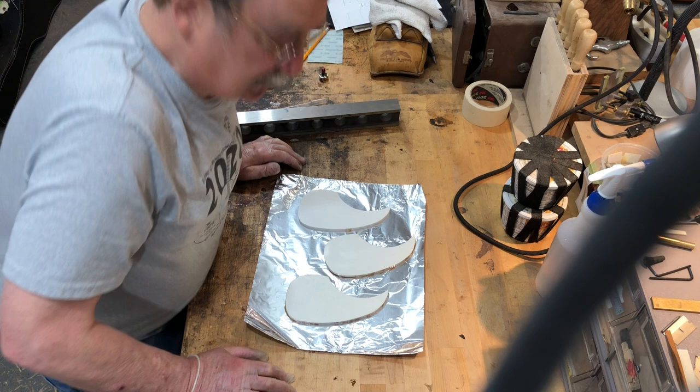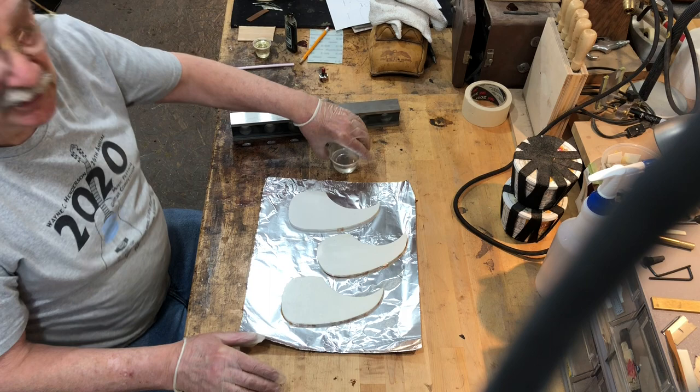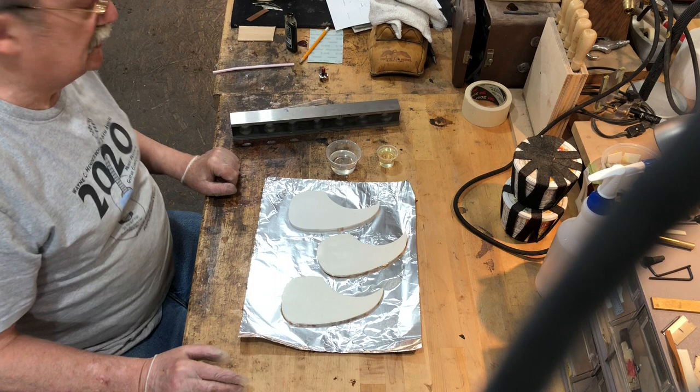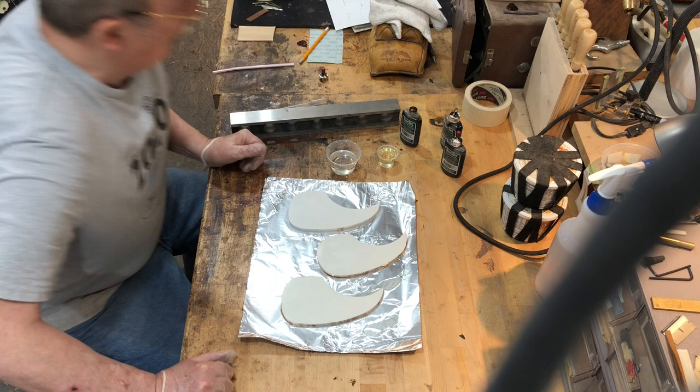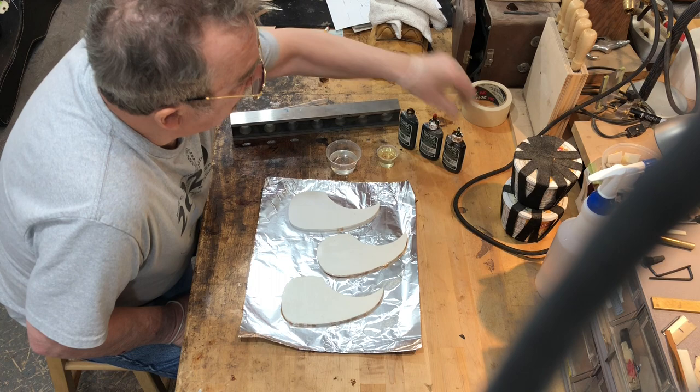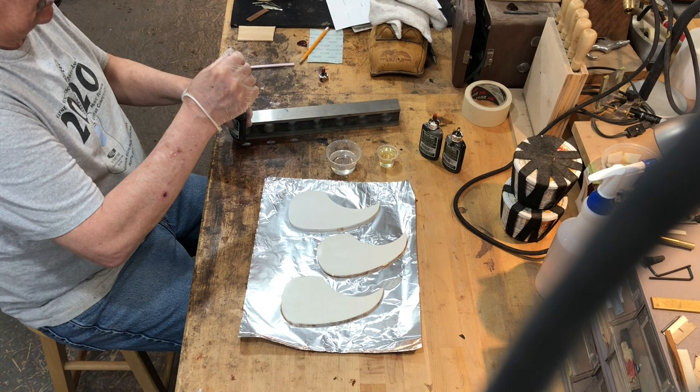John Hall from Blues Creek Guitars is going to be making some pick guards. He has patterns, SB 12 system 3 epoxy with hardener and resin, and trans tint colors. The three colors he'll be using are golden brown, reddish brown, and dark brown.